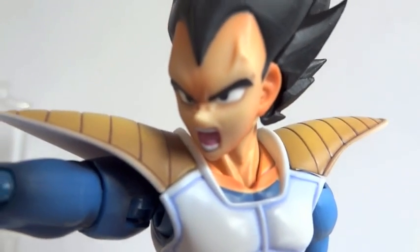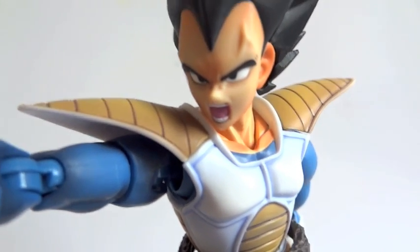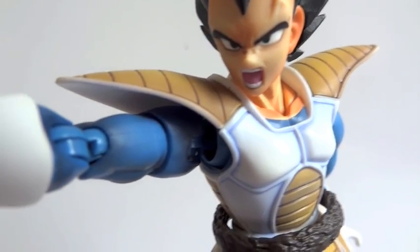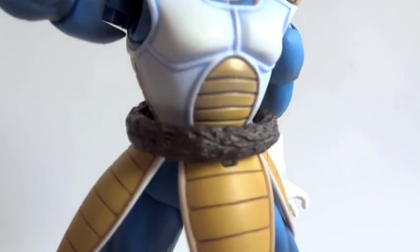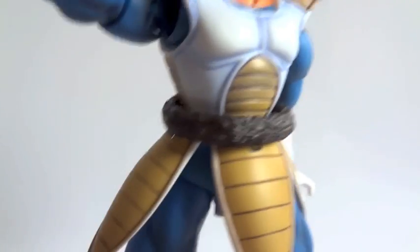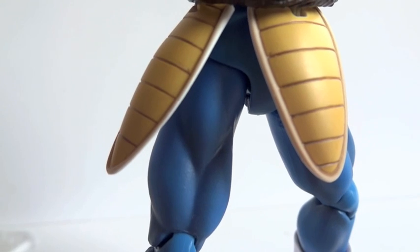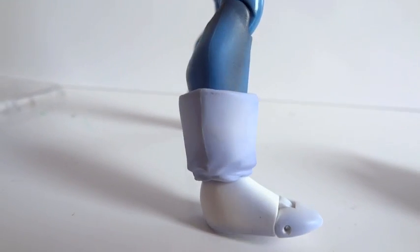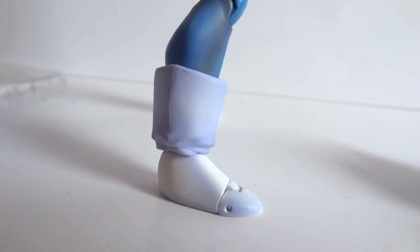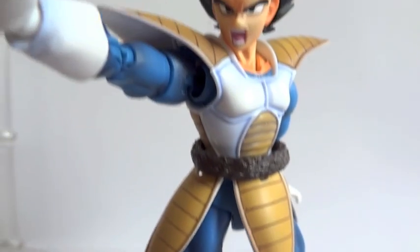Let's go over articulation. The head is on a ball hinge. The shoulders have a hinge joint, and inside there is a ball-and-socket joint going right to his chest. The bicep has a swivel, double-jointed elbows, and ball-hinge wrists. At the waist there is a ball joint, but you have to lift up his body a little to use it. His legs are ball-jointed and there is also a swivel joint hidden in the legs, plus double-jointed knees, ball-hinge ankles, and toe articulation as well. Quite a good amount of articulation points.